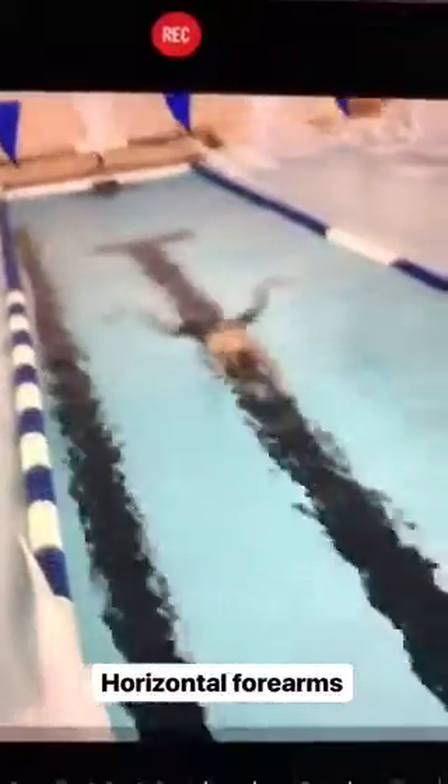Here's Coulter early in the session before we tweaked the stroke. You can see that his forearms are staying somewhat horizontal, so he's more like polishing the water rather than really getting a grip on the water. We're going to adjust that coming up next.